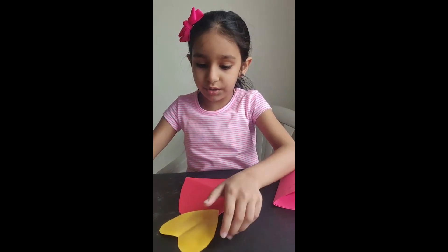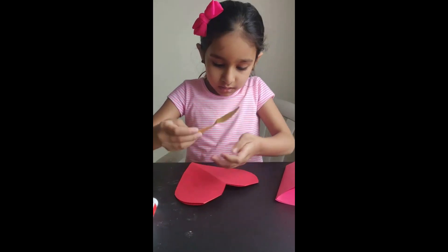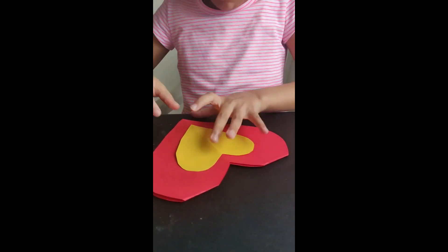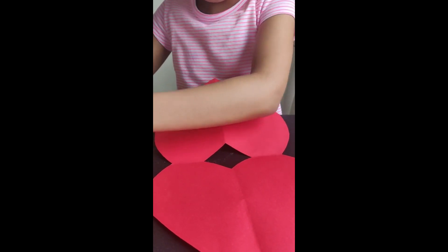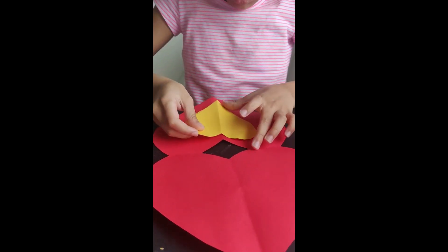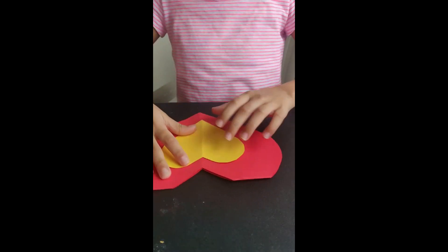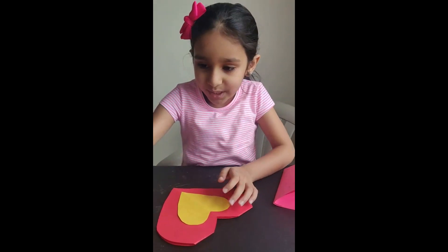Now we're going to get two hearts, like that. Open it and put it back. If you want to write a message, you can write it, and put a bow on it.